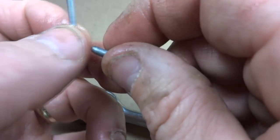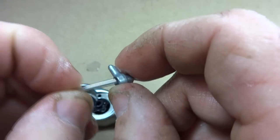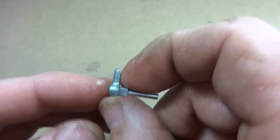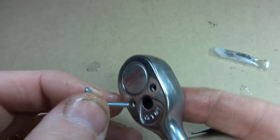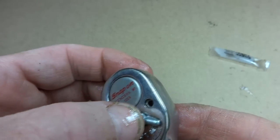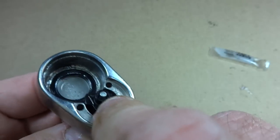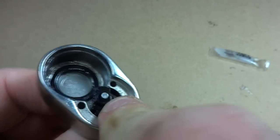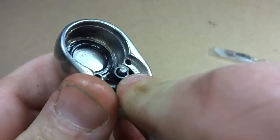Now there's the lever, and there's a little pin. I slide the pin down through the lever, then insert this down on this side while holding it in there. You want to test it — flip it back and forth and make sure that you have it positioned correctly.